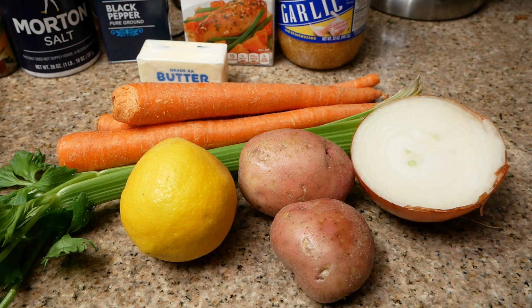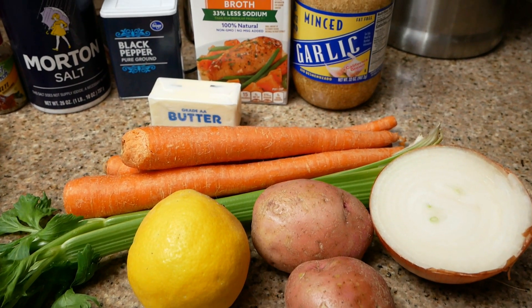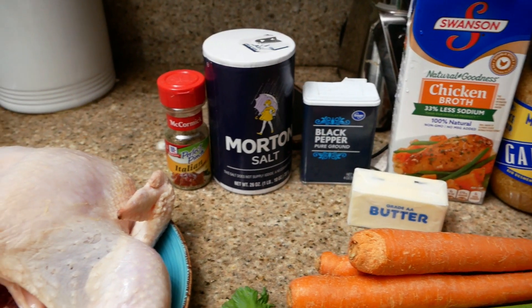Today I'm going to show you how to make the perfect roasted chicken. Here are all of the ingredients that I'll be using.